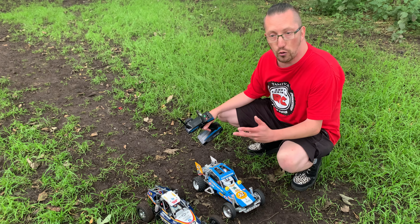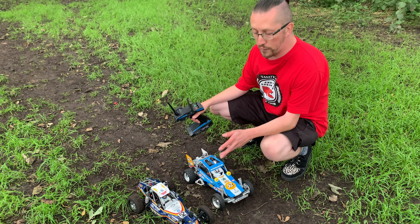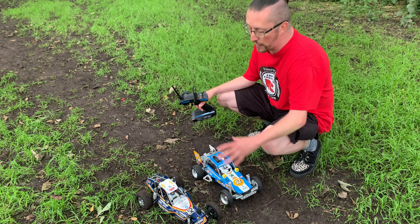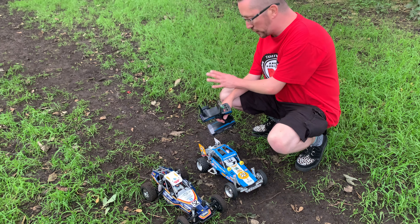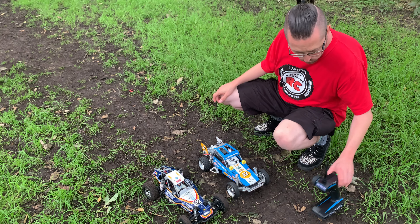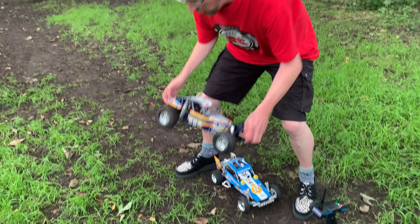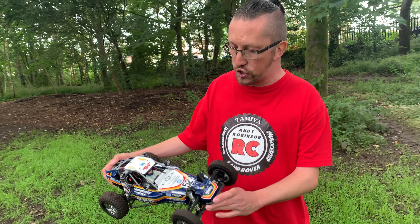I think it's a good mix of the SRB style buggies and it's definitely got some Wild One DNA in there as well. Because they're going to bring other buggies out on this platform — Tamiya have put a lot into it, so there'll be others. I thought I could actually see a Bearhawk, like a Neo Bearhawk, being done on that platform as well. But that's just my opinion. It's a damn cool thing — really liking it so far and I'm looking forward to doing some customisation with it.